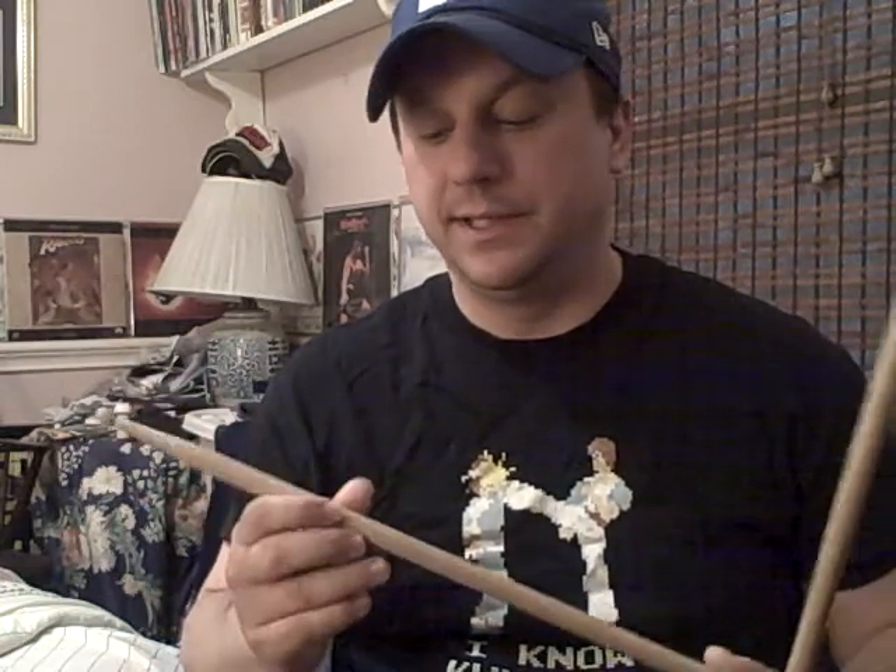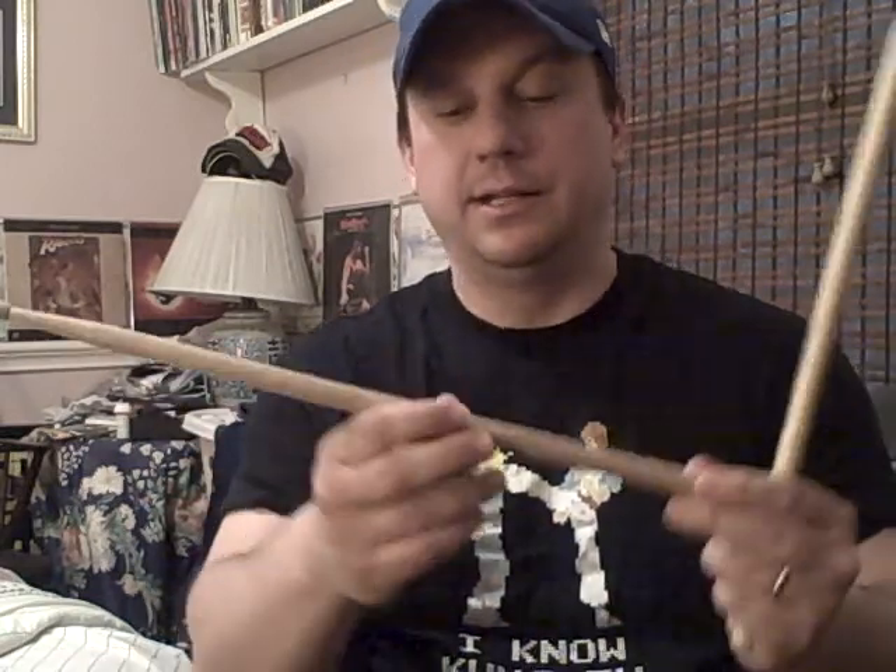Again, this is how I do it — I don't know if this is technically how you're supposed to do it, but whatever. Now, you just take one stick, and it helps if the sticks are kind of light. These are pretty light — they're like jazz-type sticks — so you can get around pretty quick.